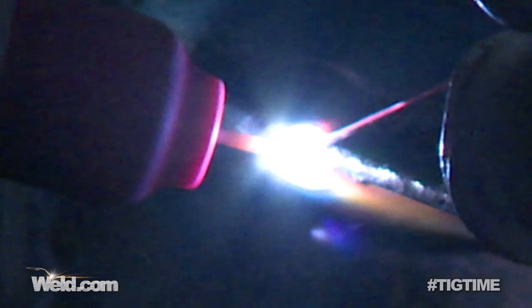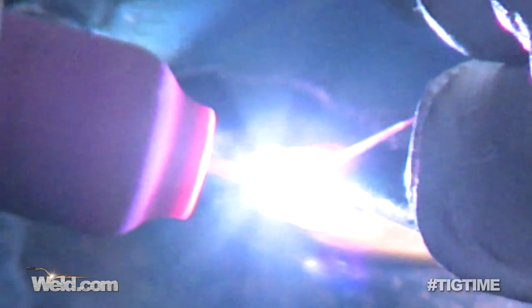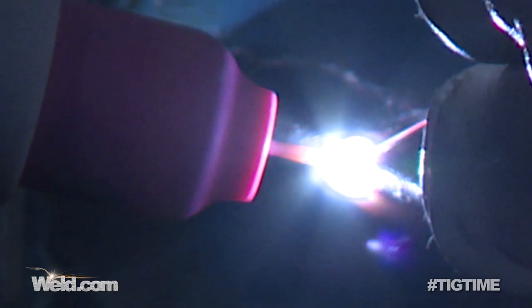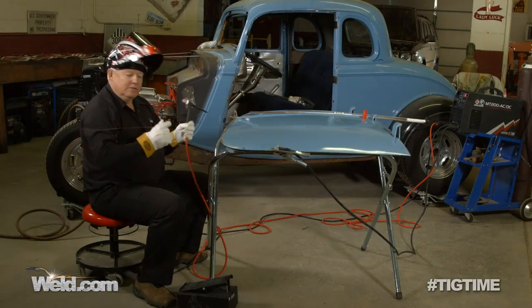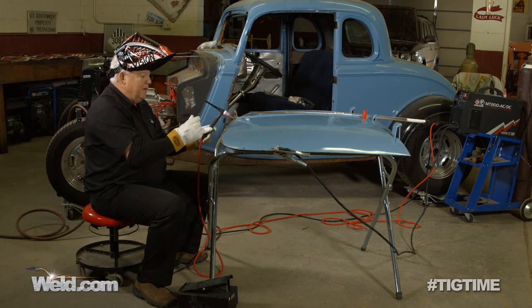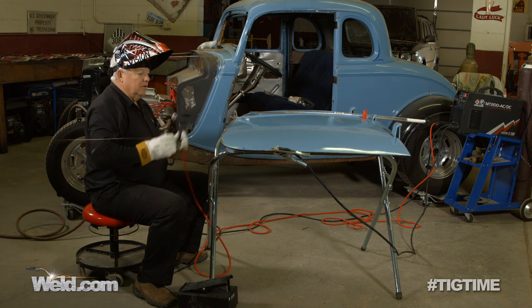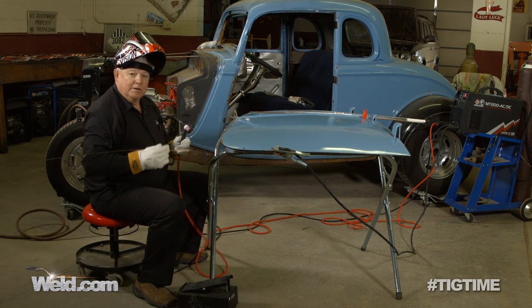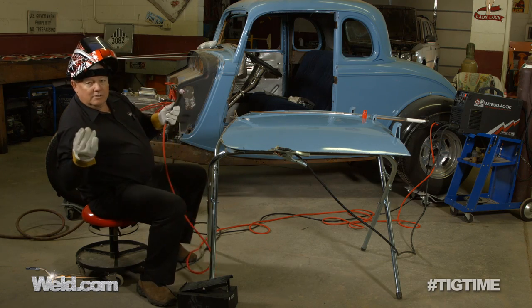Now, it's DC straight polarity. For tungsten I've got the laser tungsten — remember that's a chartreuse color — one sixteenth diameter, ground to a fine point. Filler material: I've got .045 ER70S6, which is just a mild steel. I'm going to make a weld all the way down, take a look at it, have Tommy review it, and then I'll probably make a second, possibly a third pass. Let's just get started.